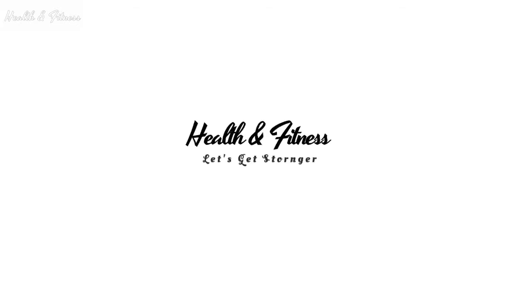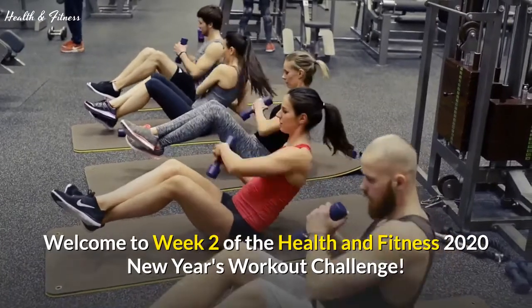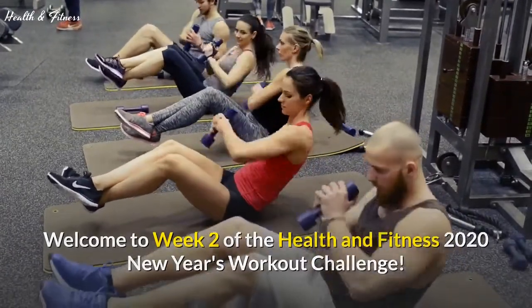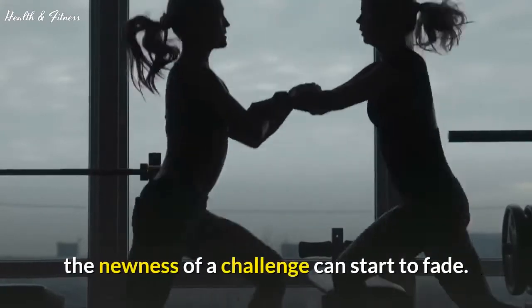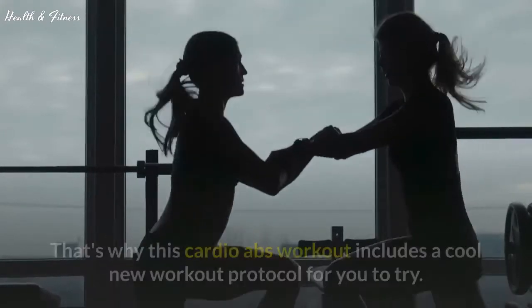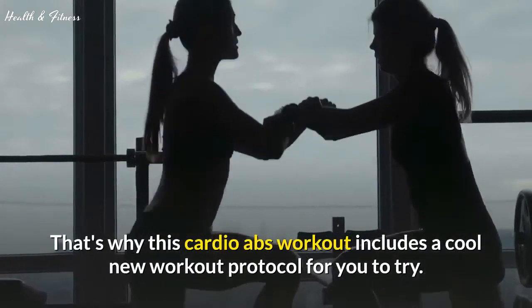Welcome to Health and Fitness. Welcome to Week 2 of the Health and Fitness 2020 New Year's Workout Challenge. Sometimes at this point, the newness of a challenge can start to fade. That's why this cardio abs workout includes a cool new workout protocol for you to try.